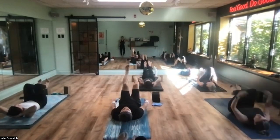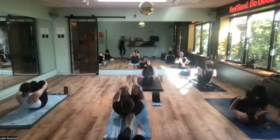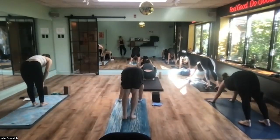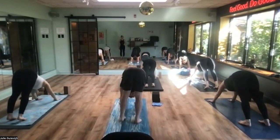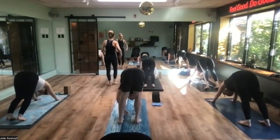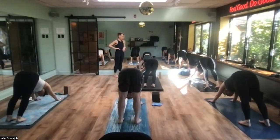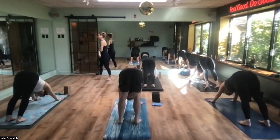Hug both knees in towards the chest, give them a big squeeze, rock and roll a couple times across the length of the spine, cross your ankles and find your way into your first downward facing dog. I always like to start with a little ab work if I have time because it really puts the body in a nice position and makes you more aware of that center line. Take up a lot of space on the mat — hands the width of the mat, index fingers turned forward a little bit out, feet about hips-width distance apart.